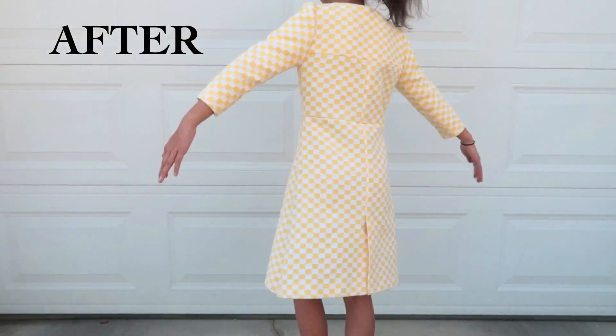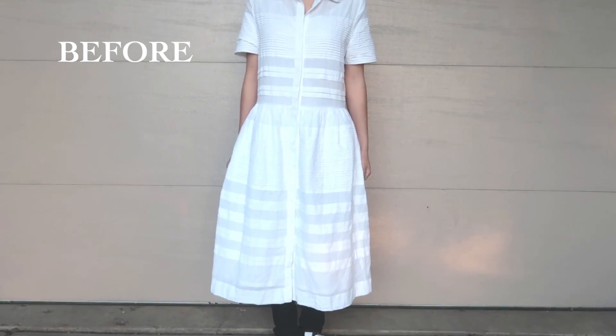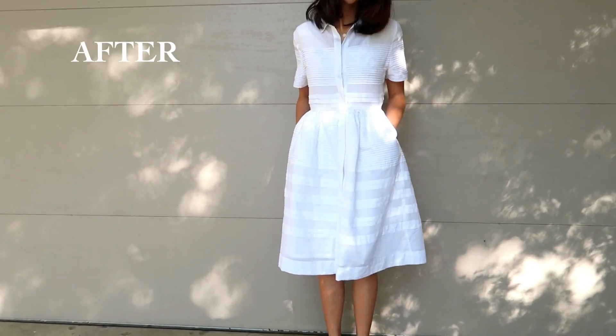The waistline of the dress is somewhat at an awkward level and the size is a tad big, so I'll be raising the waistline and making the fit more fitting.